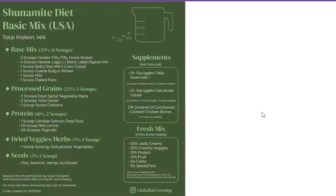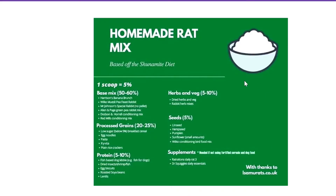You're going to want to have a base mix, and then to your base mix you're going to add everything else. The Shunammite diet is pretty much down to a science. There are a few infographics you can find online that will give you some really good ideas as to what you can create a mix out of. One scoop is 5% like I said before. We've got our base mix, processed grains, protein, herbs and veg, and seeds — those are going to be our five main categories for our mix.